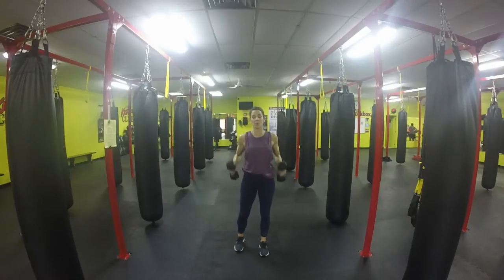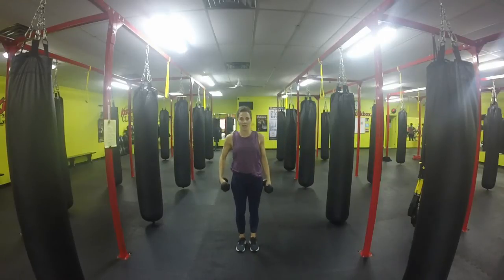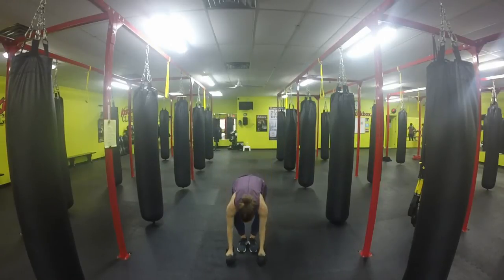Once I've completed this, again we can start with 30 seconds to 1 minute. We can progressively get better or get longer into the move. We're going to draw it down, and we're going to do 30 seconds to 1 minute of push-ups.